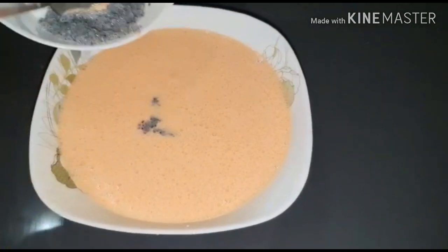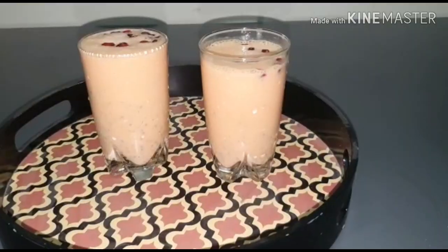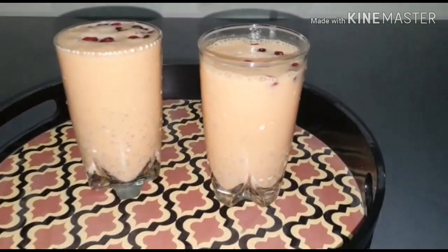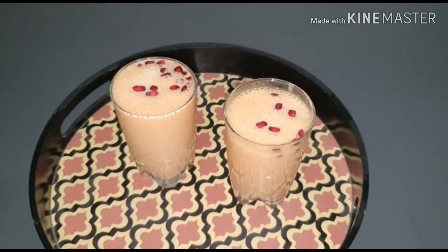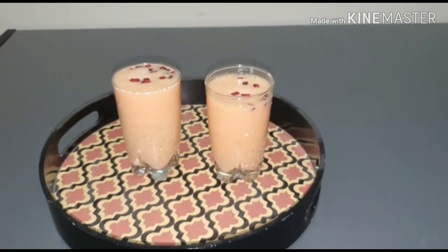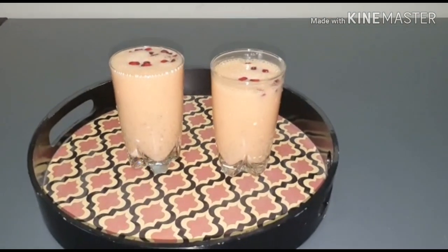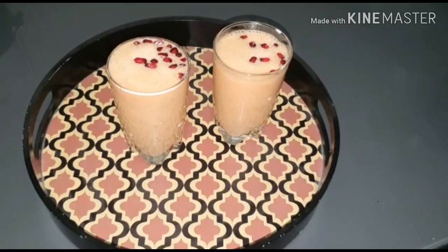Cut it thin, or keep it thick — then we're ready. I added a little decoration, some chia seeds, and made a healthy drink. I like the color. Give it a try, and don't forget to like and subscribe!